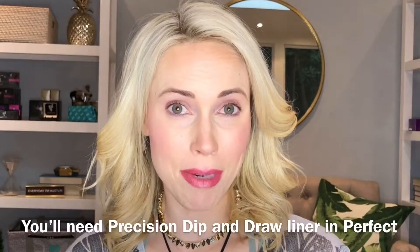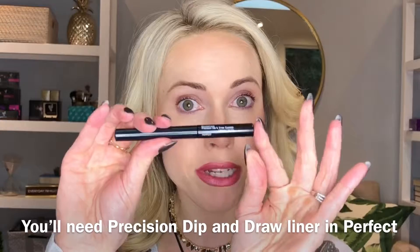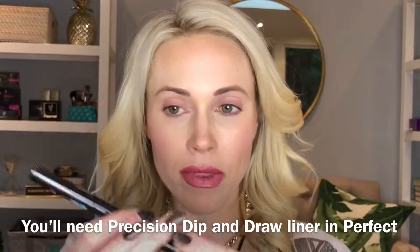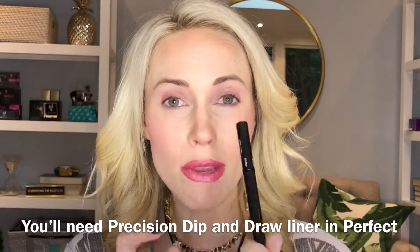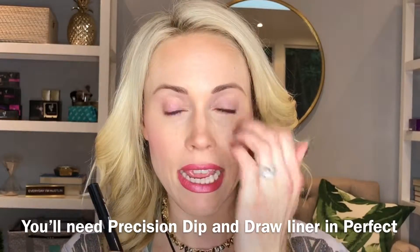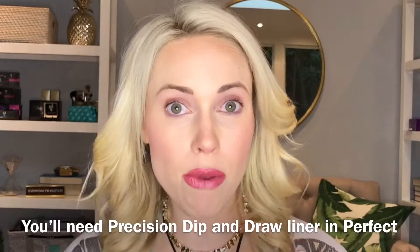Hey y'all, I'm Sarah Gibbs and I'm going to do a winged eyeliner for y'all today using Unique's Moodstruck Precision Dip and Draw Liner in the color Perfect. It's super pigmented, really, really great finish on it. It is super water resistant and smudge proof so it's not going to go anywhere.